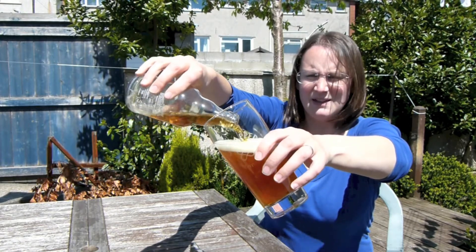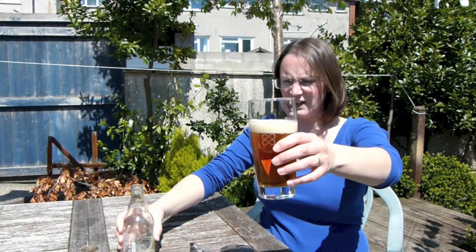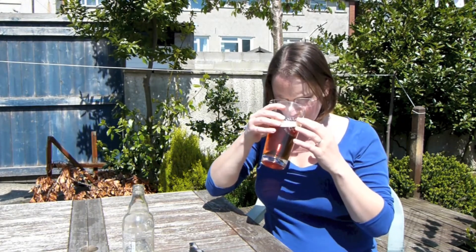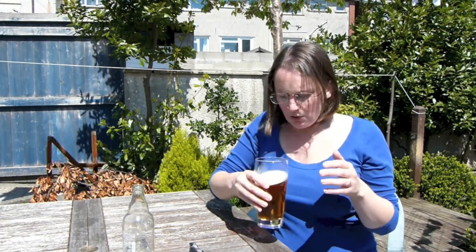It's a beautiful looking beer. So clear. Lovely carbonation. First initial aroma for me is quite malty. Kind of like a light, perhaps golden ale kind of flavour maybe.